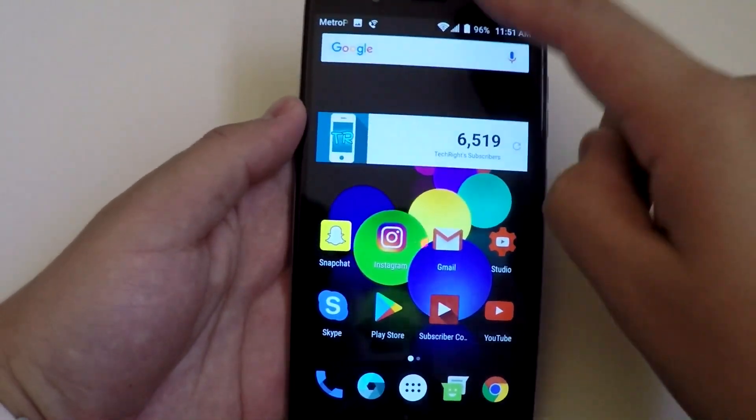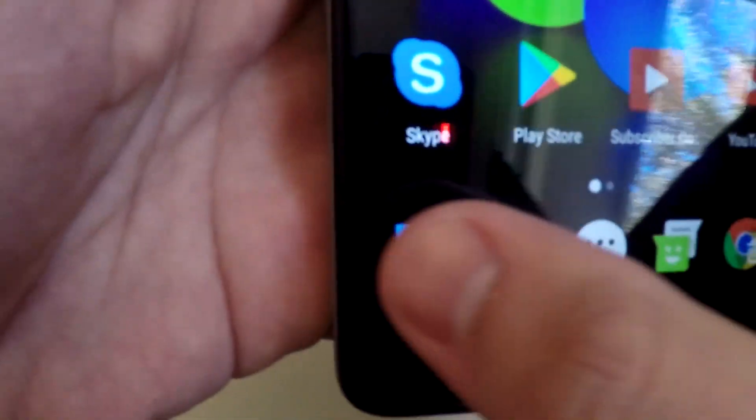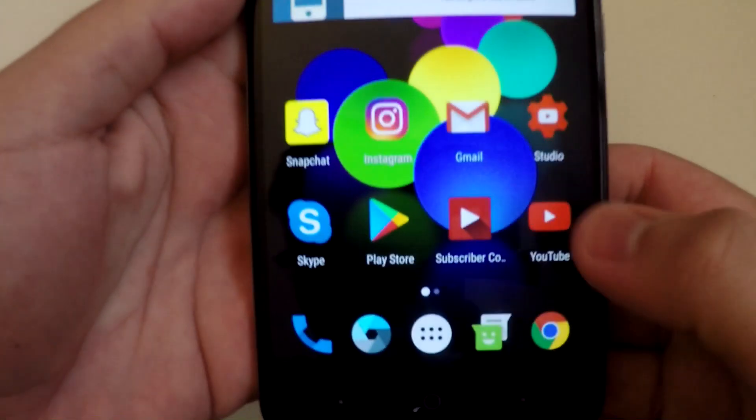Once you've successfully taken a screenshot, you can swipe from the status bar. From there, you can click on the actual screenshot and either share it to all these sources, or you can just go ahead and delete it.